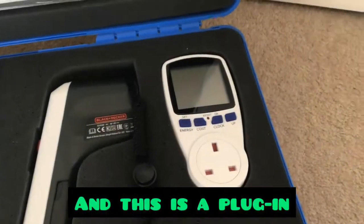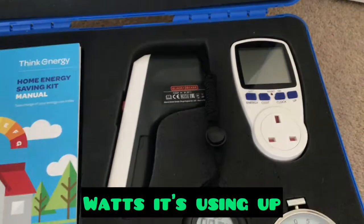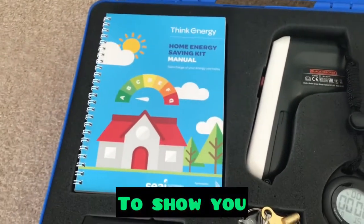And this is a plug-in energy monitor so you can plug anything into it and you can see how many watts it's using up. And there is a booklet here to show you how it all works.